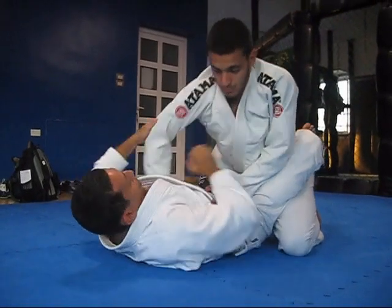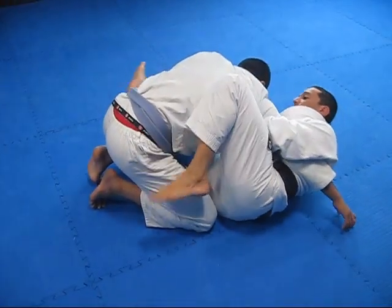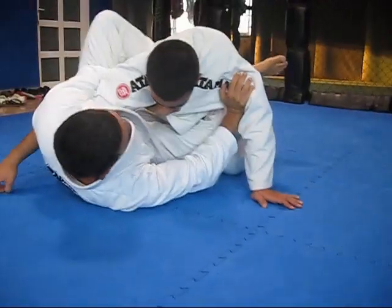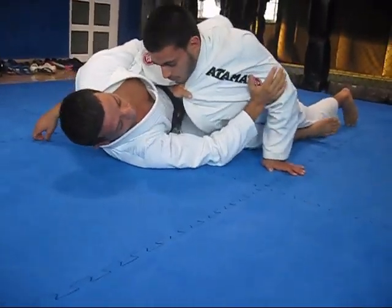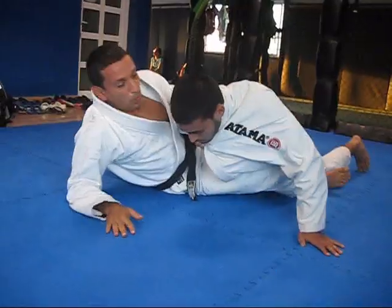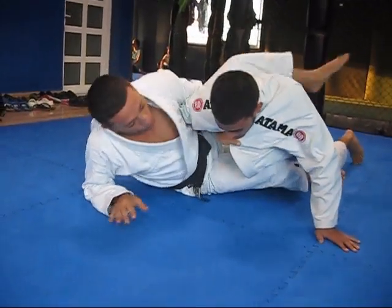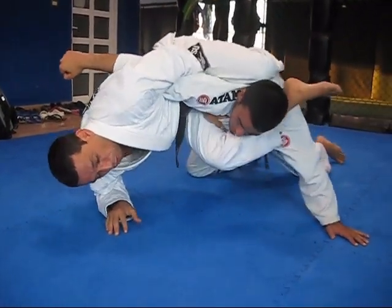From here, control — go over the hook, control, shrimp, control. I get the hook here and I push. He flattens out here to defend. So what I want to do here: I swing this leg, it pulls my elbow up, and this leg comes all the way up here over his head. My leg comes out — controls.